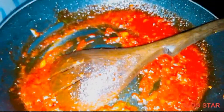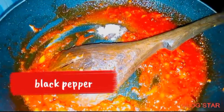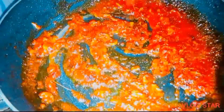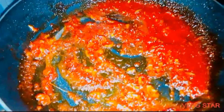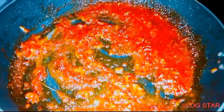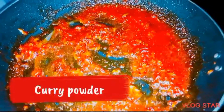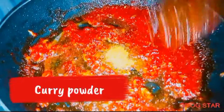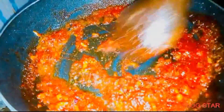After that, add black pepper and stir for a while. Then add curry powder. After adding curry powder, you can add salt and stir for a while.